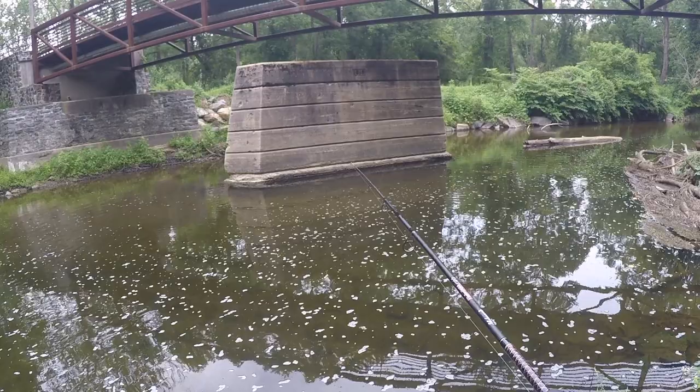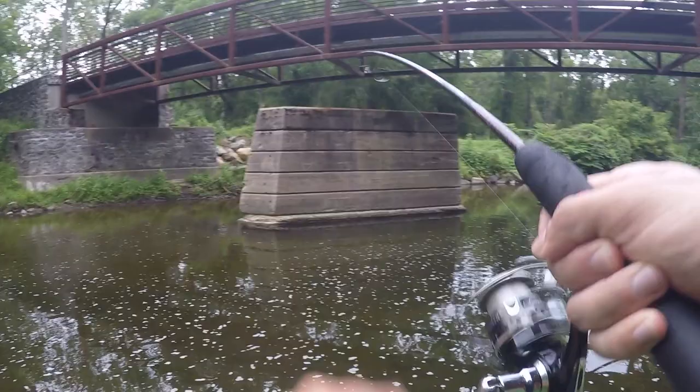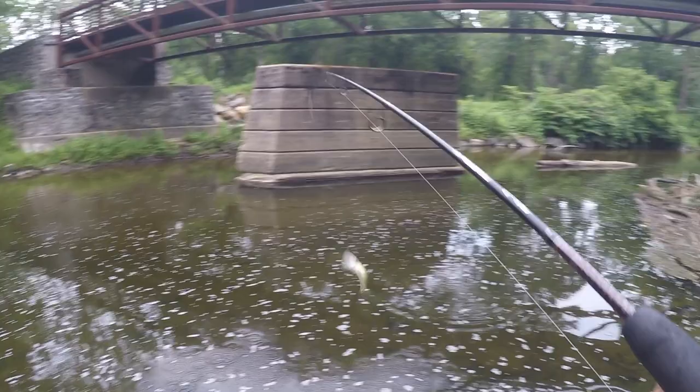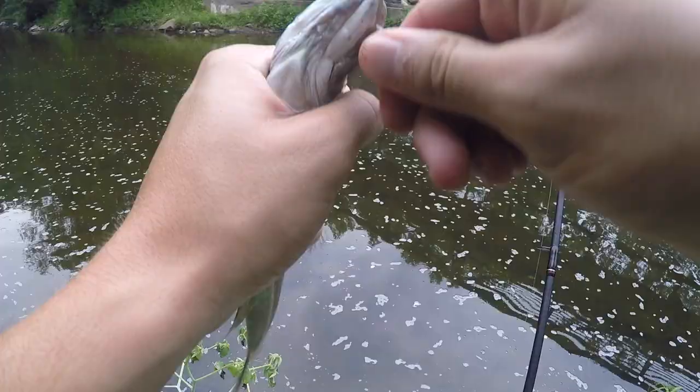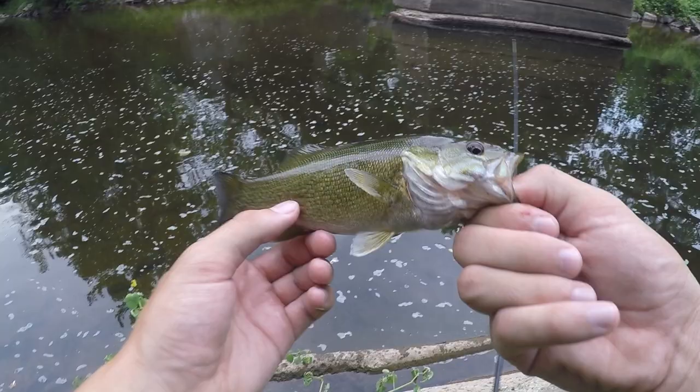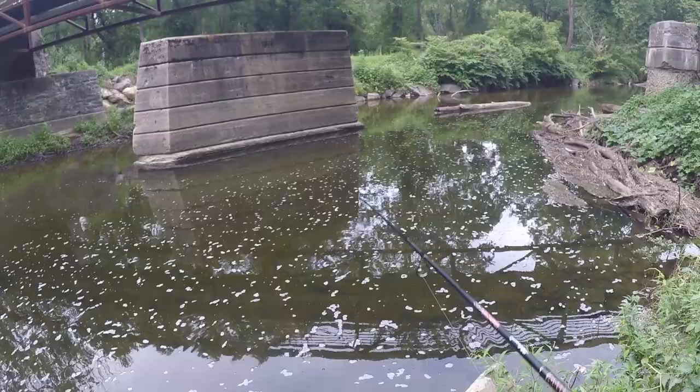Getting a bite right there - there's a fish. Is that another smallie? Two smallies in a row! This one is not as big as the last, but this guy is feisty. On the Ned rig again. I think I spooked all the fish in this small hole, so I'm going to move somewhere else.